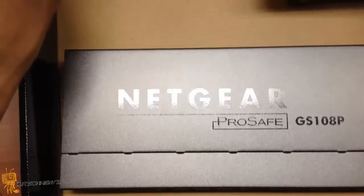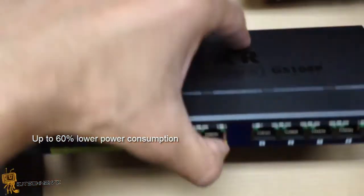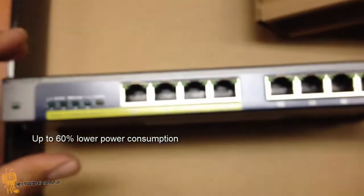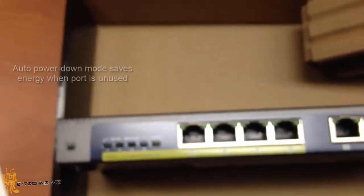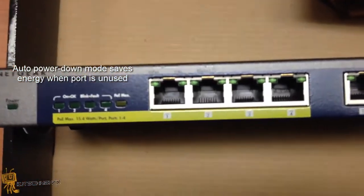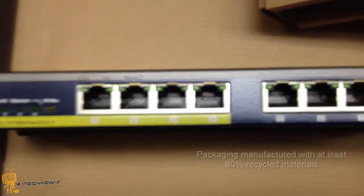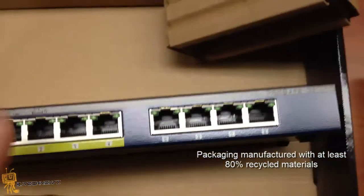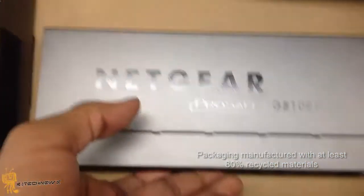That's the whole purpose of the little screws. Netgear Green offers up to 60% lower power consumption, which is pretty cool. Auto power down mode saves energy when ports are unused. And packaging is manufactured with at least 80% recycled material, so it's more of a green-friendly device.